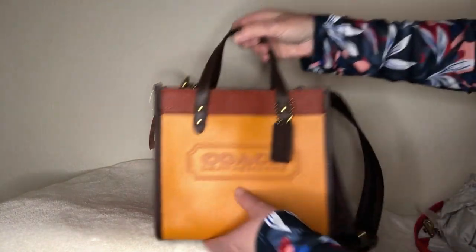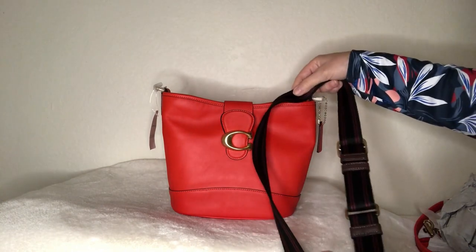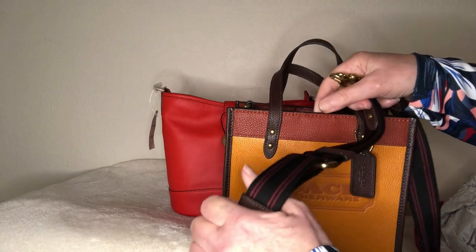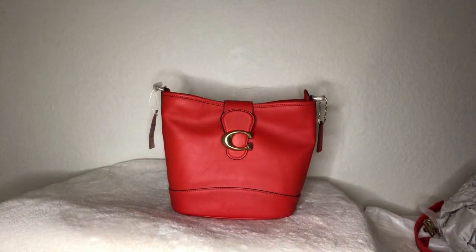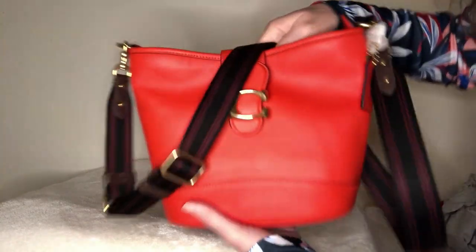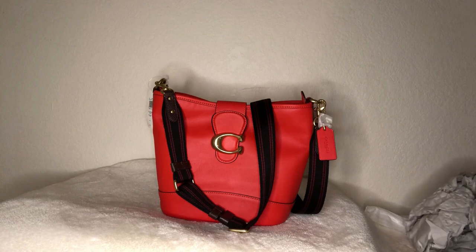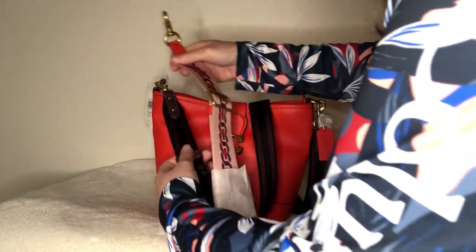I've got this papaya field tote — this is the Papaya Field Tote in 22 — and I think that web strapping is going to look really nice on here. I'm going to take it off my field tote for now. It's interesting how their web straps don't completely match — this is kind of a wine color on black. The teak leather part matches the field tote. It's got brass hardware so it matches and I think it looks really nice.